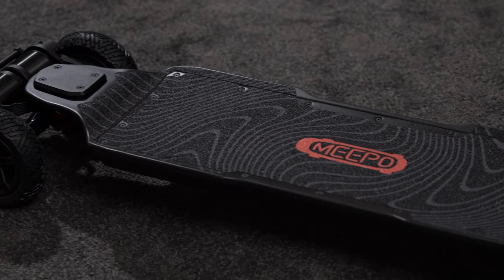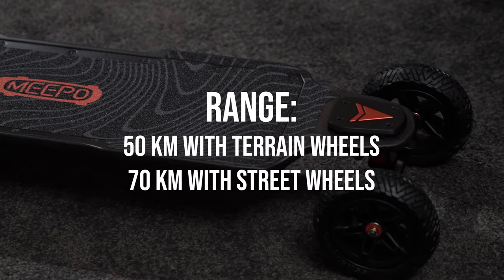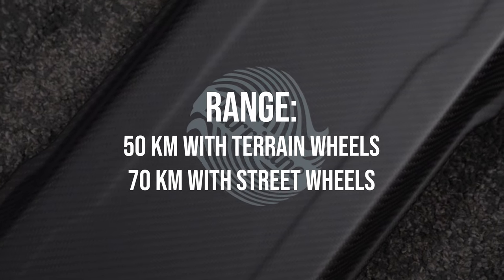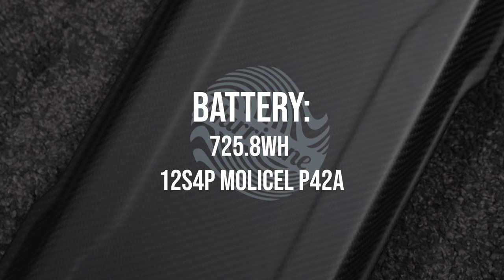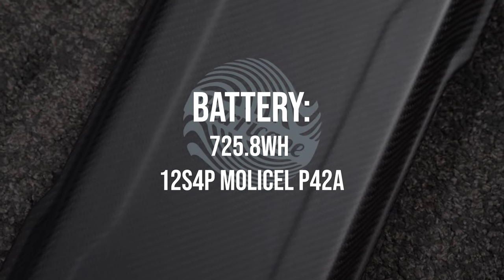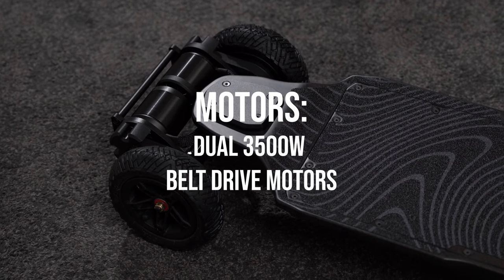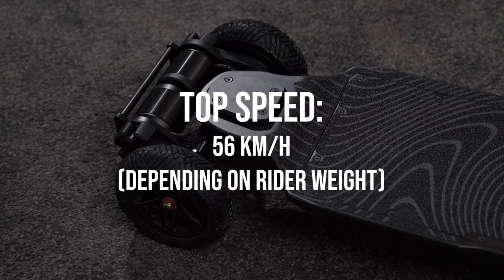The Hurricane offers pretty impressive specs. According to Meepo, the max range is 50 km with the all-terrain wheels and 70 km with the street wheels. This is thanks to the massive 725 Wh battery which powers the two massive 3500 watt belt motors, offering a top speed of 56 km an hour.